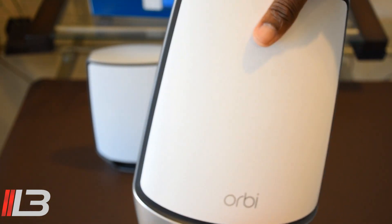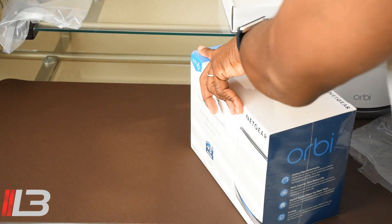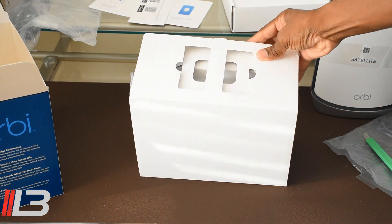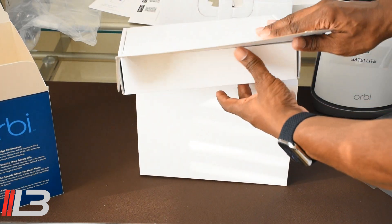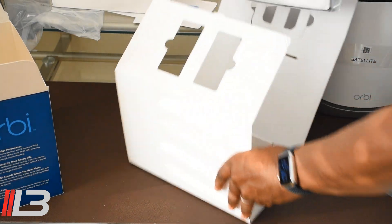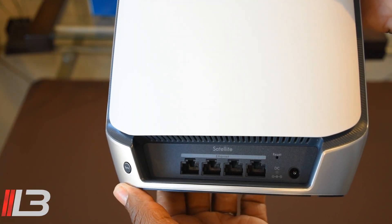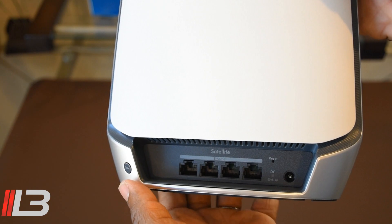Here is our third satellite. We already know what the box looks like — this is our power brick. And here is our final satellite. Just place the satellite somewhere near the router, plug it in, hit the sync button on the back of the router, then hit the sync button on your satellite, give it a second, and you're good to go.